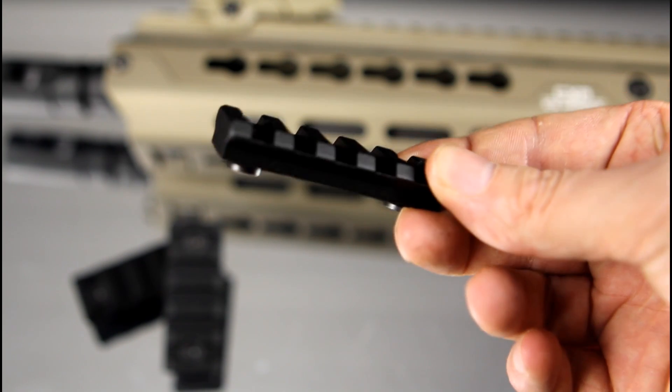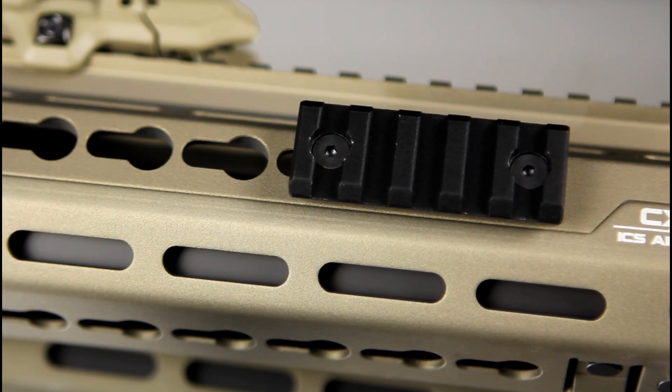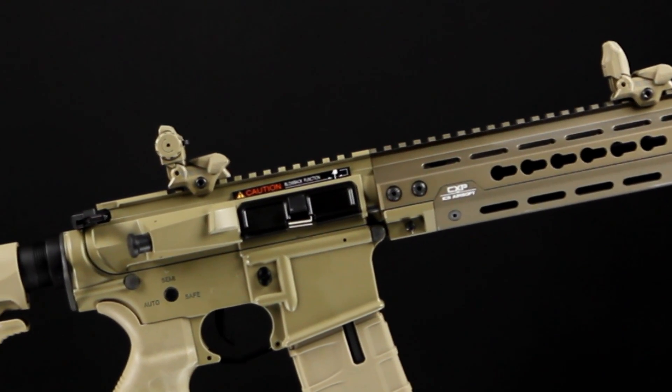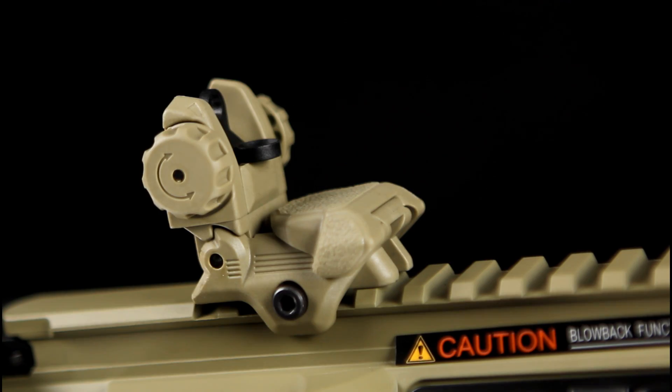The gun comes with three short rail sections in the box. On top of the handguard is a monolithic 20mm rail which runs from the front sight all the way to the rear of the receiver. The sights are the standard CXP flip-up sights and match the colour of the rifle.